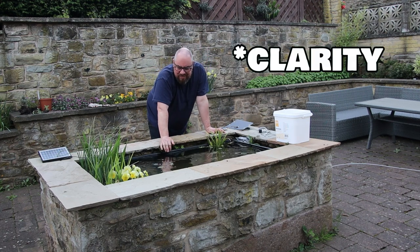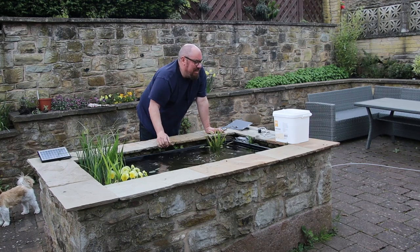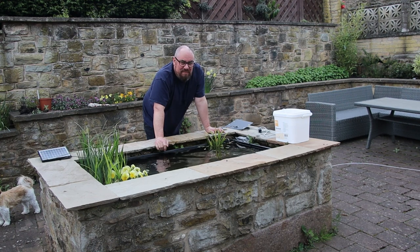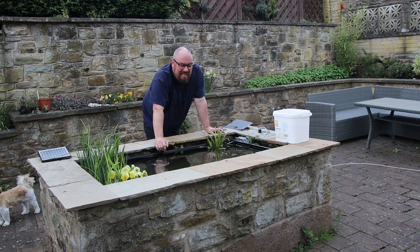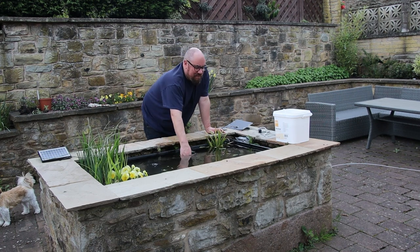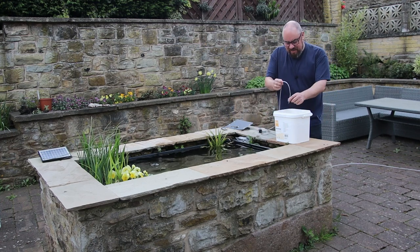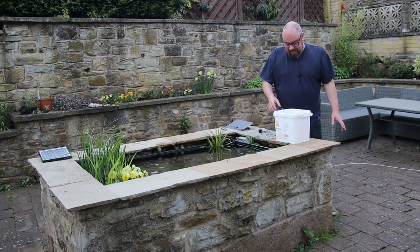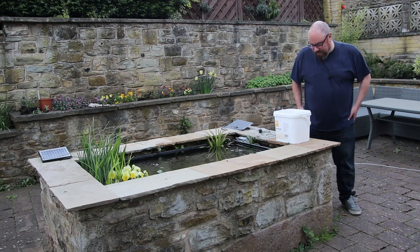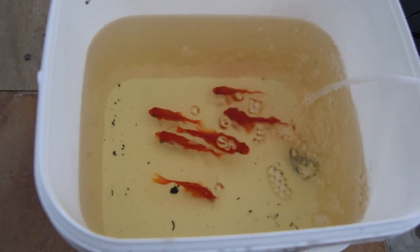Today we're going to get the fish back in. It's probably quite late in the season — the water temperature is fine and they could handle it a lot colder — but because my fish room is heated, the goldfish have been used to nice toasty water over winter. I've been waiting for the temperature to rise a little more than I probably needed to. We've had a few days of high teens, so the water temperature isn't frigid anymore. I've had them in this bucket with a little air stone run off USB. They've been out for a couple of hours getting temperature acclimated.